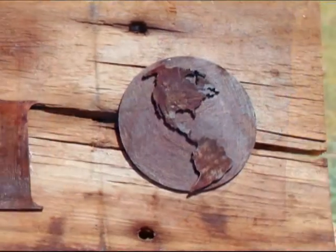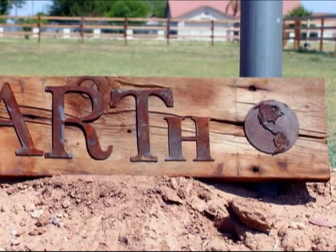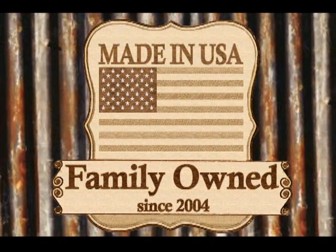You may order Barnwood Signs and download a copy of these instructions at the Leaky Shed Studio website. From all of us at the Leaky Shed Studio, thanks for watching.